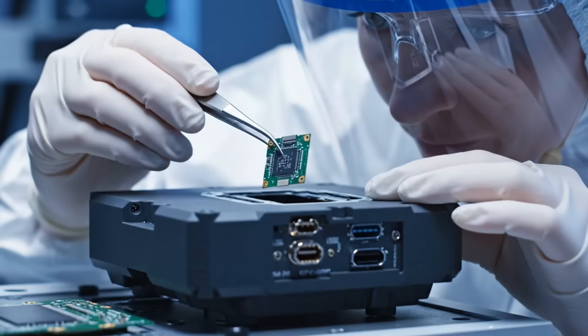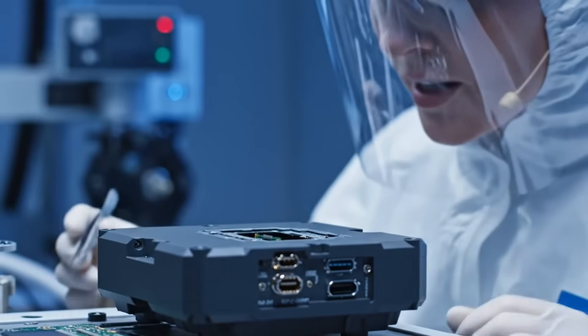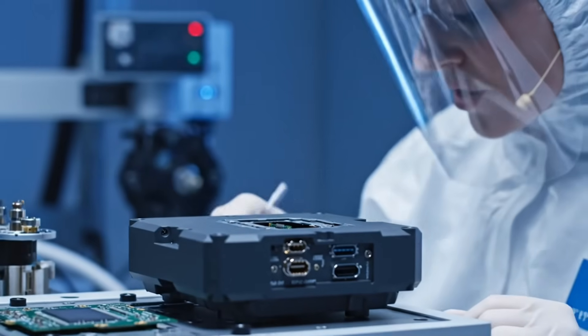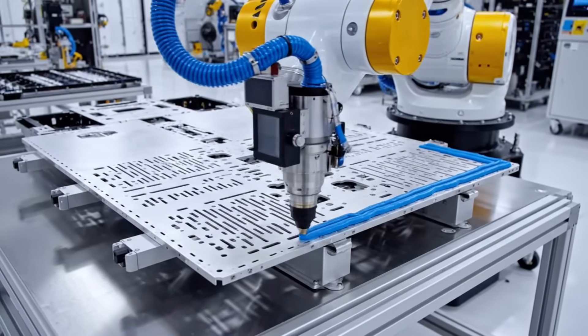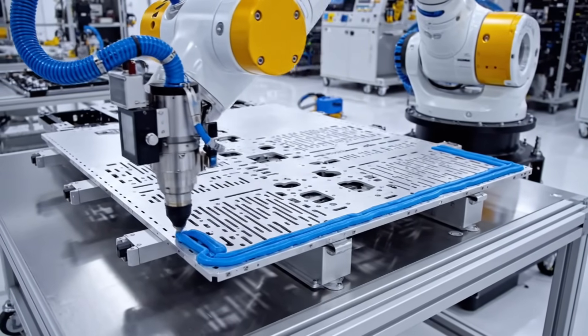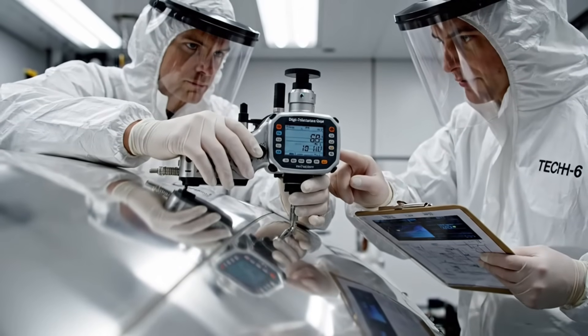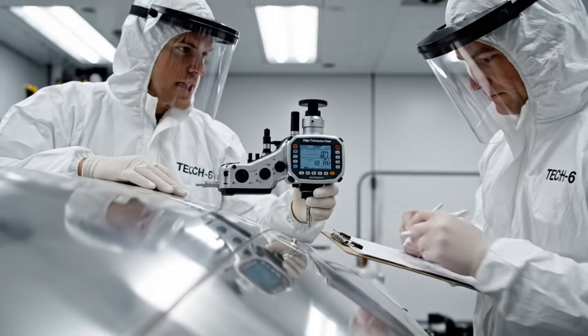Core seated, pinlock 0.01 tolerance confirmed. The brain is ready for integration. Surface reads 0.005 clearance tolerance confirmed — excellent, we are ready to accept the tape.